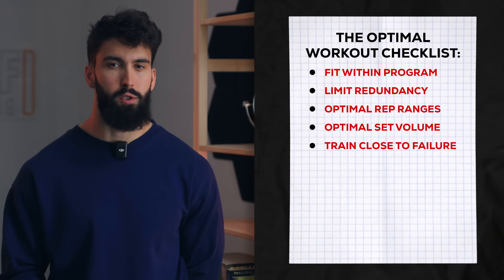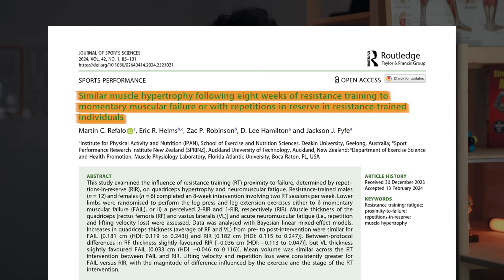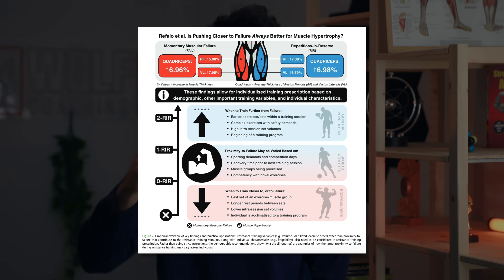Next, we'll want to train sufficiently close to failure to maximize hypertrophy. A meta-regression by Robinson and colleagues found that the closer a set was taken to failure, the more hypertrophy it caused, all else being equal. However, training too close to failure can cause more fatigue. A recent study by Rafaelo and colleagues compared training to 1 to 2 reps in reserve versus training all the way to failure, and even after 8 weeks, training to failure still caused a greater drop-off in repetition performance from set 1 to the last set. So I think we should reserve training to failure for the last set of an exercise — that way we maintain performance but still get the benefit on that final set.